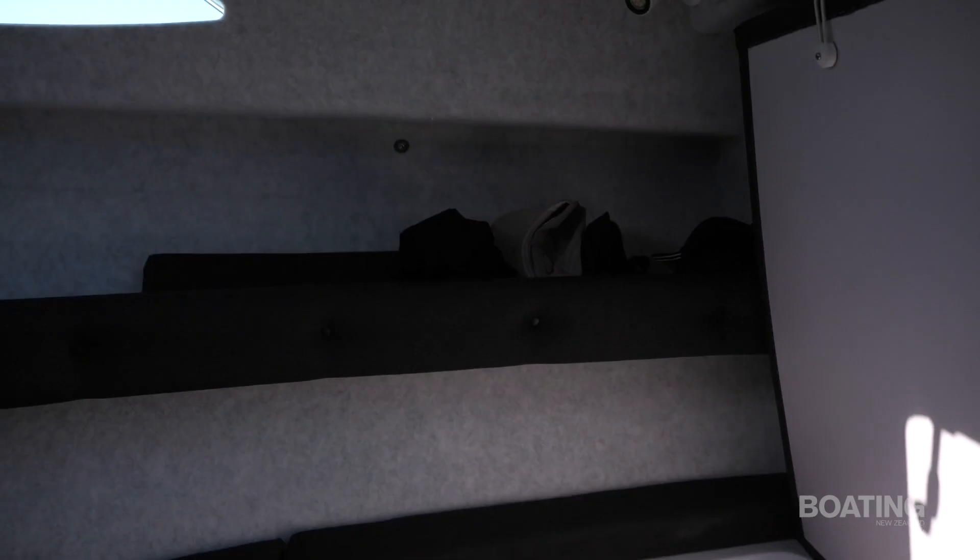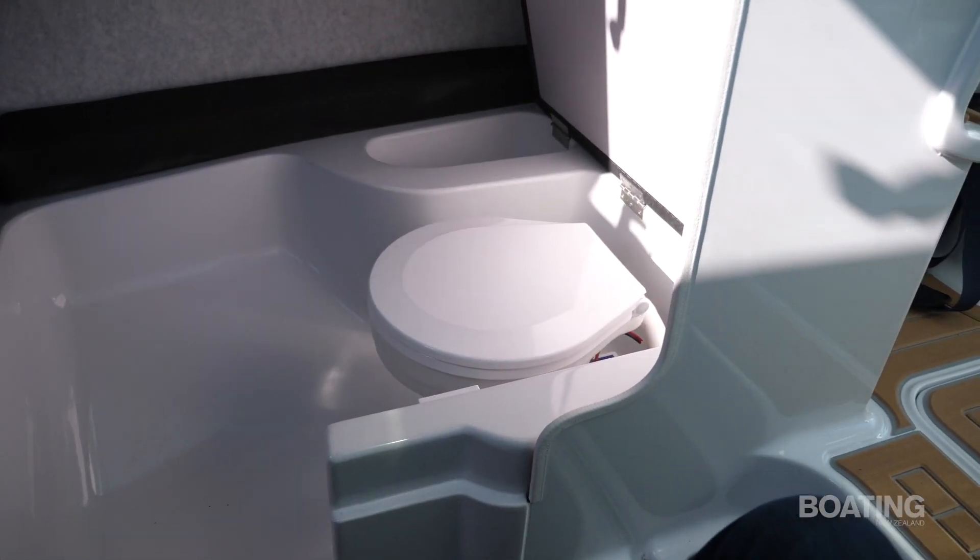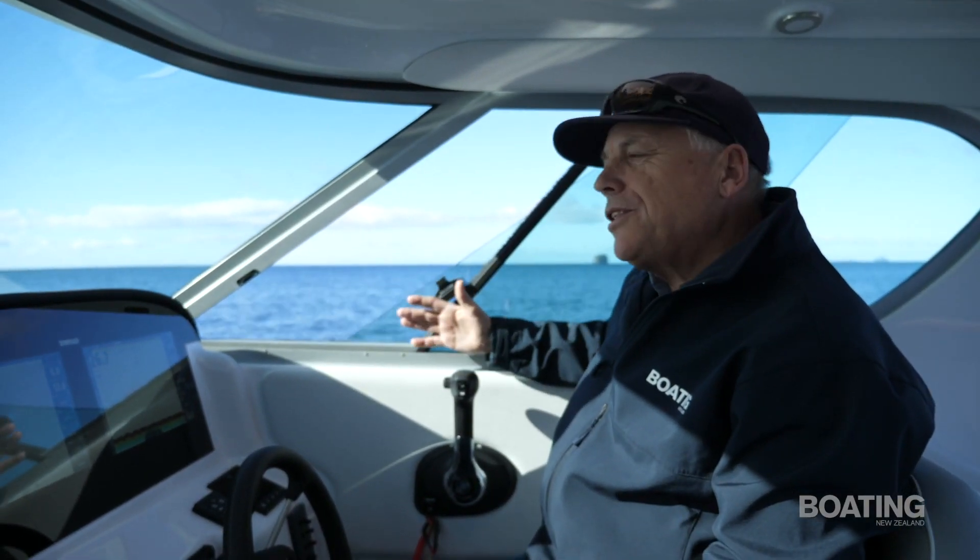There is an option with this boat to have a separate toilet — that's an option some people might like to take. The particular owners of this boat have decided not to do that; they've gone for the plumbed-in toilet under the seat. This has a sliding cabin door, so there's plenty of privacy. For most people this toilet arrangement will be absolutely fine, and that seems to be the way people are ordering the boat at the moment.